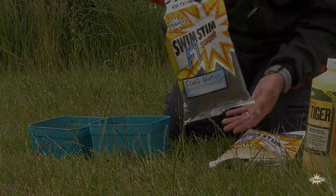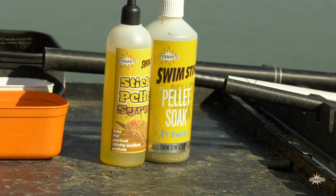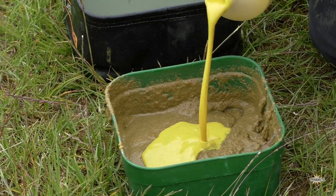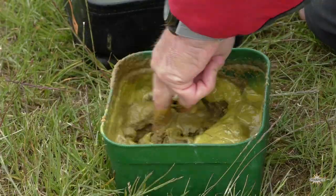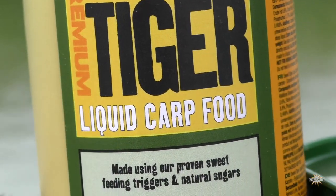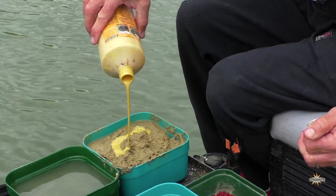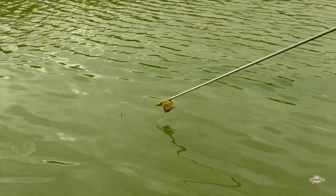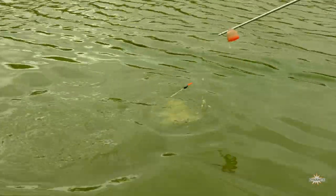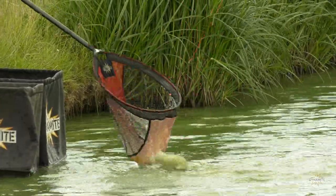Added to this, you can use liquids as a scent trail. A lot of people would tend to use the F1 pellet soak, but for me I prefer to use the sweet tiger liquid. This is from the carp scene but it's a natural food source — you can't overdo it, you can add as much as you want. The beauty of it is it gives an even better cloud so it hangs in that top layer for a lot longer, keeping your fish high up in the water.